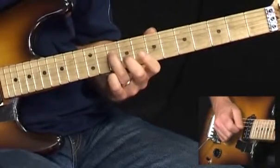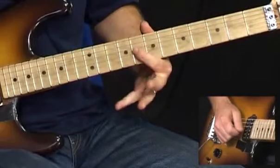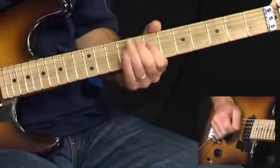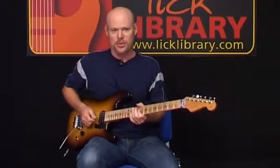With the third finger we're gonna pivot from the D string 10th fret back to the G string 10th fret, followed by 8 to 7 on the G, and then 10, 8, 7 on the D string. So if we go back a little bit to these pre-bends, here's what we just played.